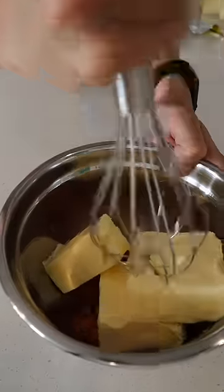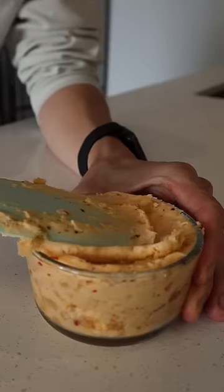I felt bougie today and decided to make kimchi butter, but you can use whatever butter you want, including the regular kind. The most important part is that you beat the shit out of it.